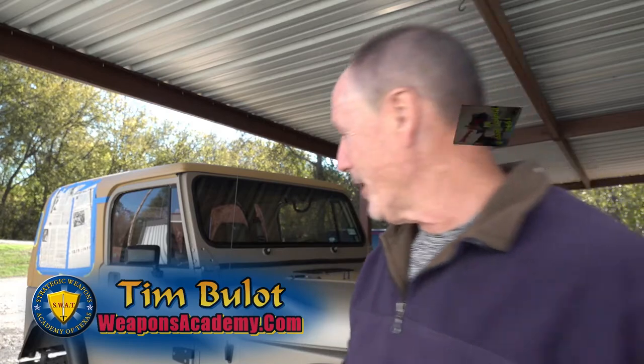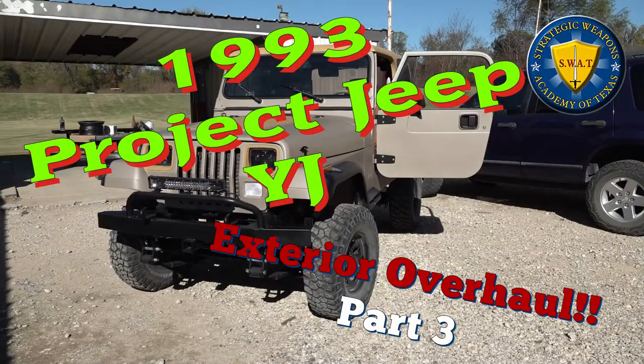Hi, everybody. I'm Tim Bulott. Welcome to WeaponsAcademy.com. We're here with another episode of Gun Range Garage, as we can call it, with our Project YJ.